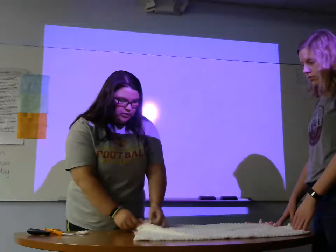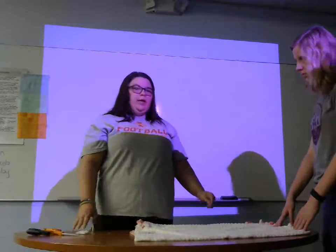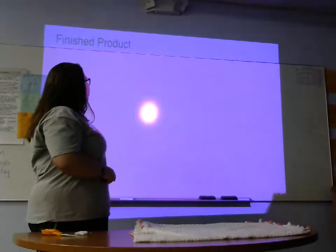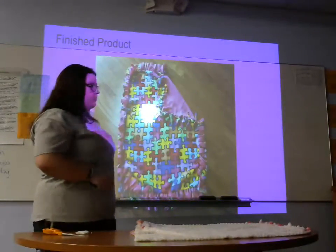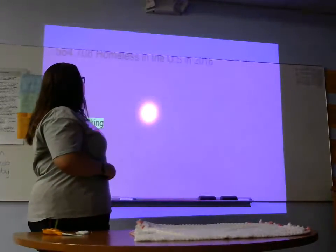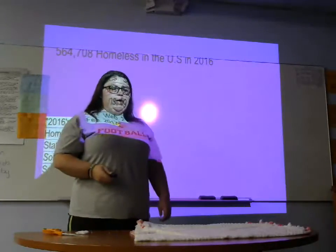Eventually when you continue tying, you'll make your way around the whole blanket and then your blanket will be finished — it'll look probably something like this.